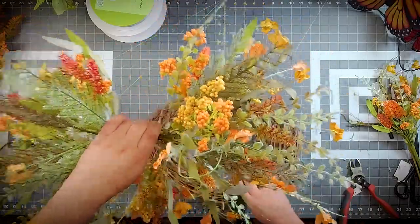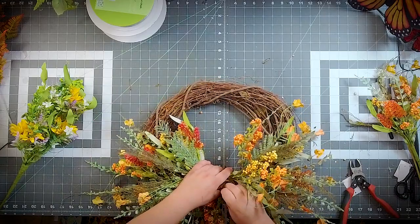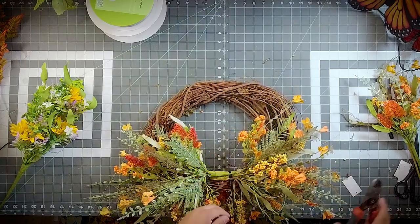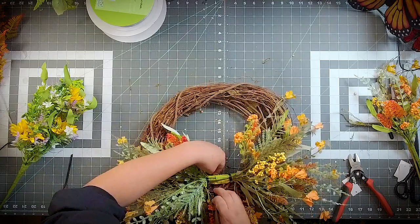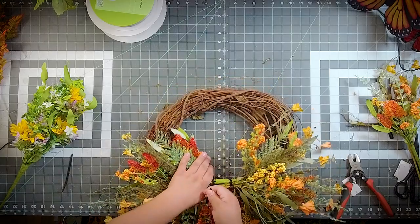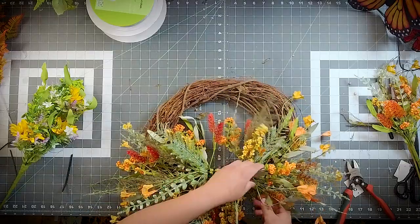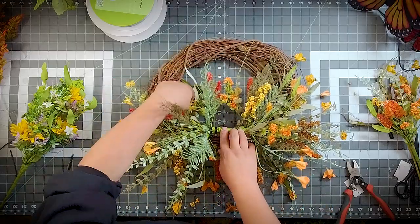Making sure that the wreath is sitting correctly — it is. I'm putting two zip ties right through that grapevine. So we're going to just fluff out some of this. Now you'll see I have a big gap right here — that's where my bow is going to go.